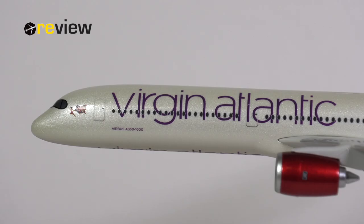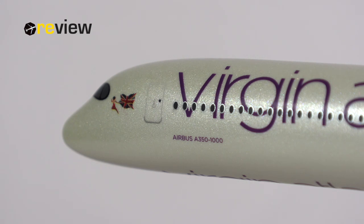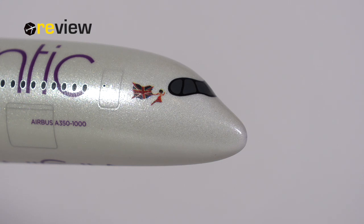At the front of the aircraft and across the fuselage, we have the writing of Virgin Atlantic and the aircraft type specification. We also have the full Virgin Atlantic typical pinup girl with the Union Jack. However, underneath that you would usually find the name of the aircraft — in this case, in real life, it would be 'Red Velvet' — but that has not been printed on here. Also, the detailing around the cockpit section is rather bare-boned: we have the black mask around the cockpit windows and the cockpit windows themselves, but no window wipers, no static ports, no pitot tubes, no additional detailing. So that's a bit disappointing.